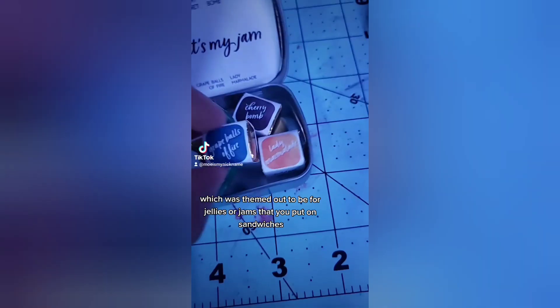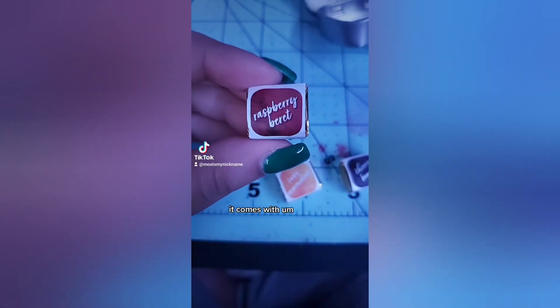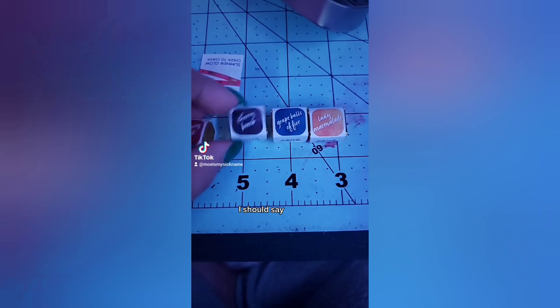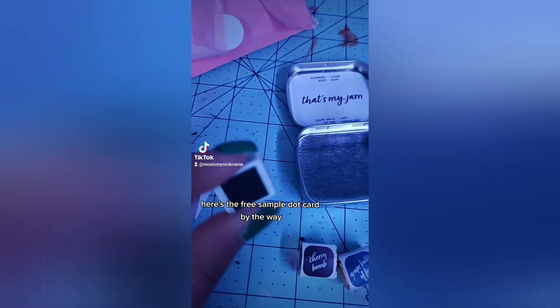The set I picked out was called 'That's My Jam,' which was themed around jellies or jams that you put on sandwiches. It comes with kind of the primary colors — I should say because I'm under neon lights, the colors are going to look totally different. Here's the free sample dot card by the way.